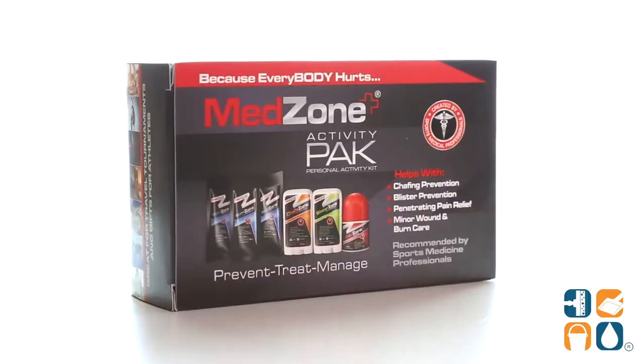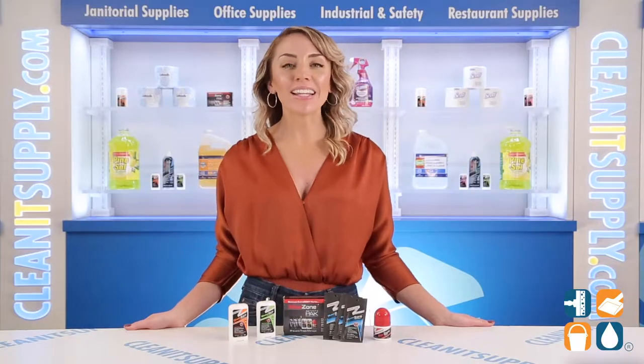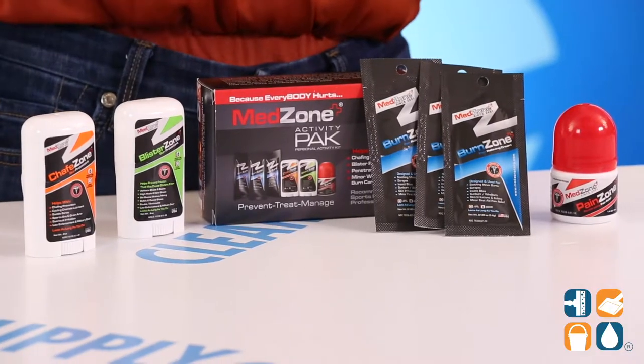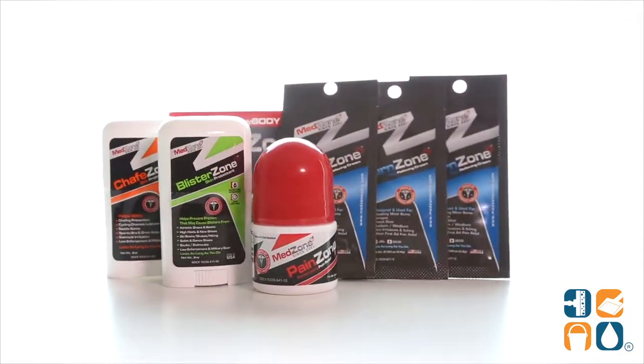Introducing the MedStone 5000A Activity Pack Detail Product Breakdown — let me tell you what it's all about. This Activity Pack is a combination kit that is great to have on hand while traveling. This pack includes one 0.8 oz Chape Zone Skin Protectant Stick,